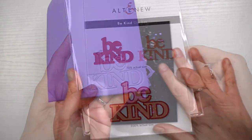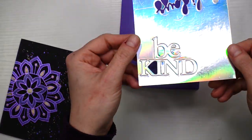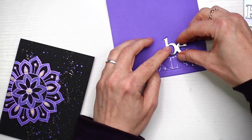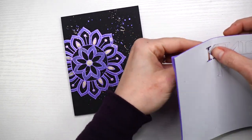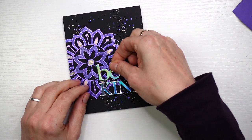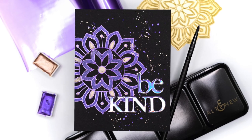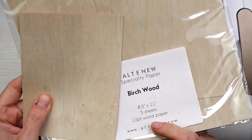I give it a blast with my heat gun. For my sentiment I'm using the Be Kind die, die cutting it twice — once from holographic cardstock and once from purple fun foam. Before popping it out from the fun foam I add some liquid glue, then overlay the holographic cardstock over the top so I know it's in the right place. This is self-adhesive fun foam so I just pop it out, peel off the backing, and pop it onto my cardstock.